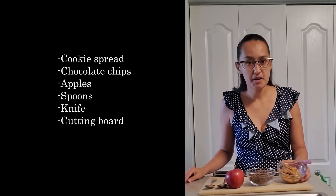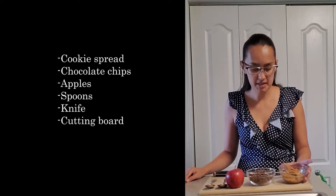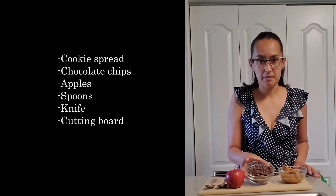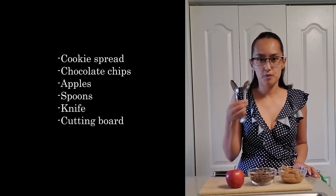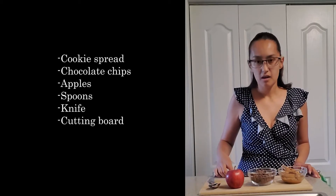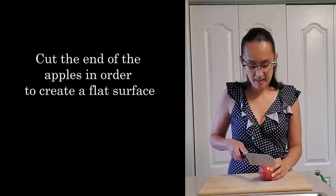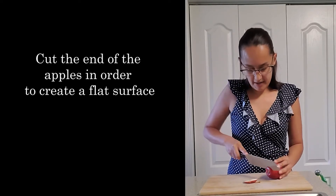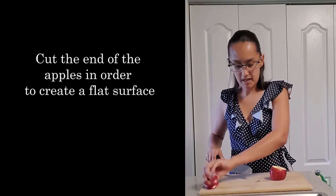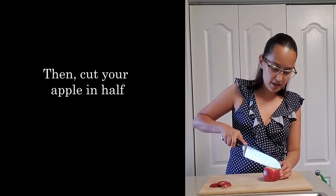Welcome to Clubcast. We're going to make a glass surface just like so. Now we're going to go ahead and cut our apple in half.